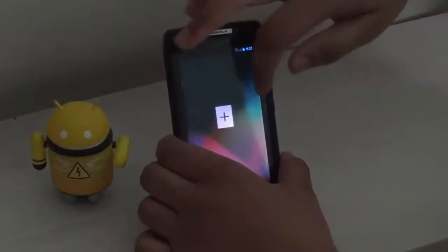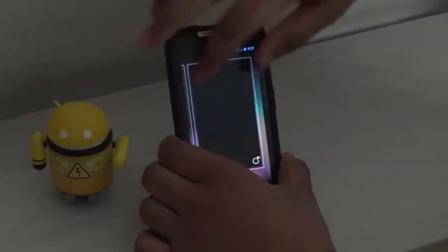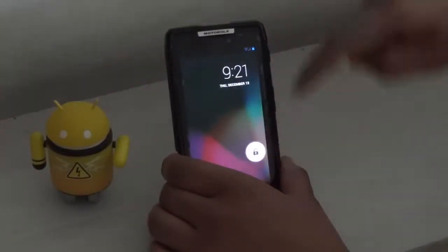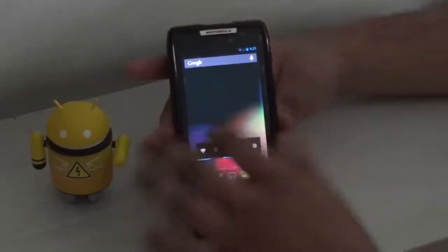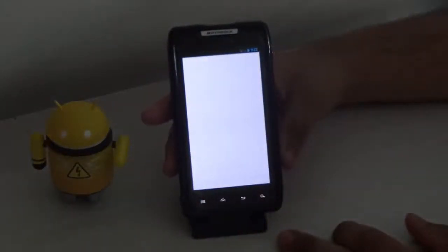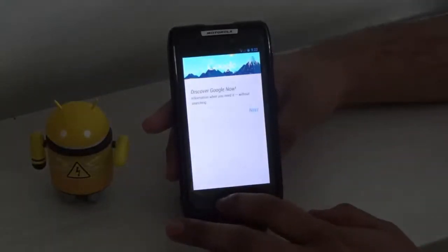Now swiping between them isn't very smooth initially, but after a little bit of sync the swiping is pretty smooth. When we unlock the phone, there we go — we have the Android version 4.2 stock launcher with Google Now installed on it, and yes, Google Now is working.